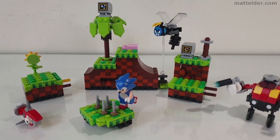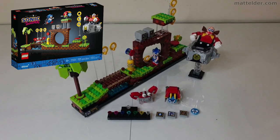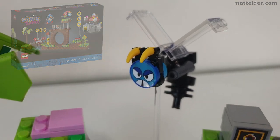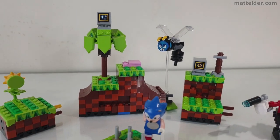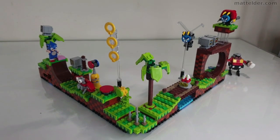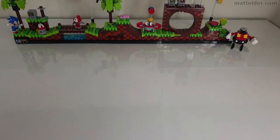G'day everyone, Matt Elder of Family Bricks here. Today we are going to look at this alternative build to the official release of Sonic the Hedgehog LEGO Ideas Set 21331. Is this any good as an expansion module to the official set? We will look at the individual models and compare the Dr. Robotnik's slash Eggman's and a couple of suggested layouts.